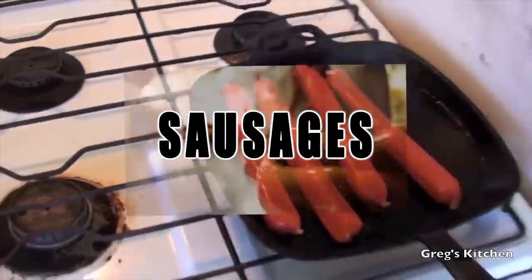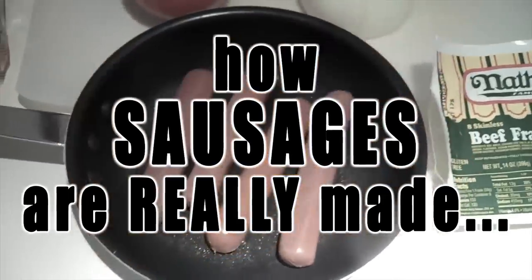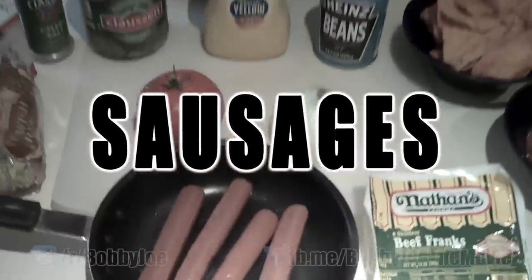Sausages. They're like hot dogs, but bigger and plumper, and they're so darn tasty. So let's find out how they done do make them.